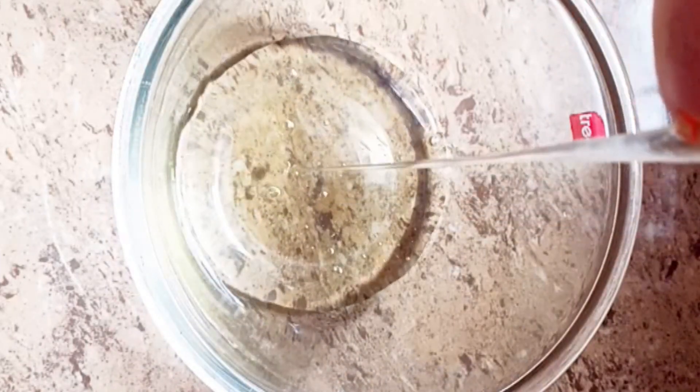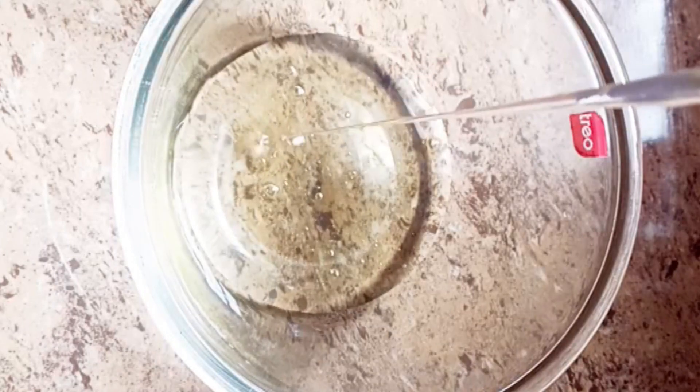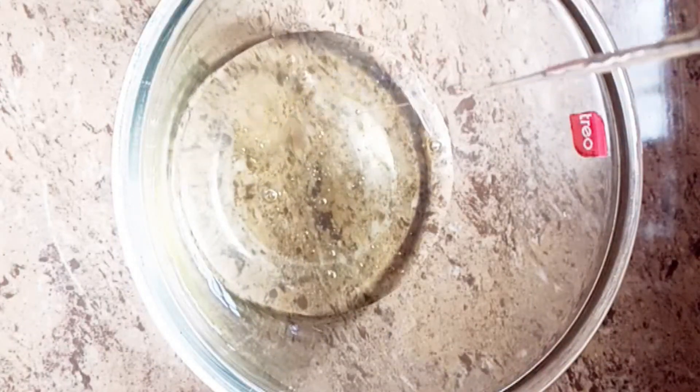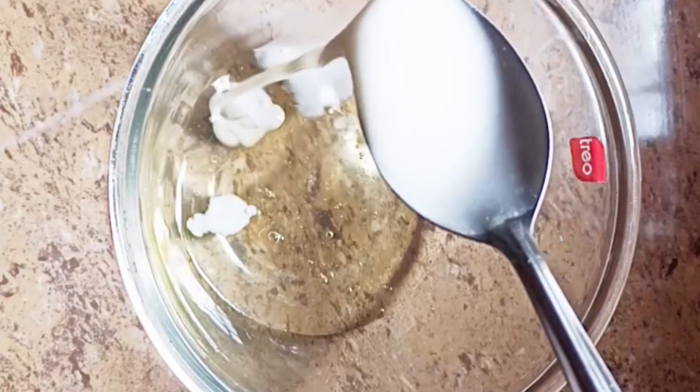Add a little bit of curd — add 2 tsp of curd.